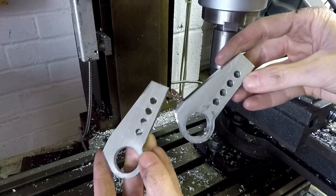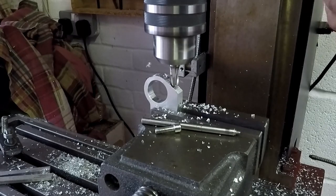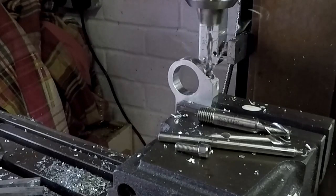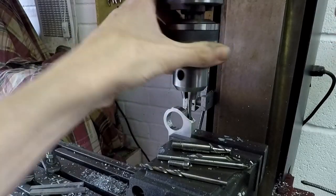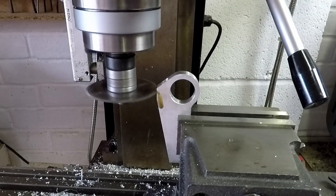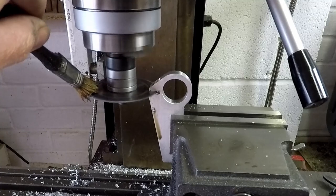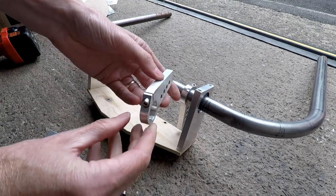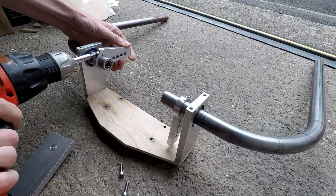I have two workpieces that are basically identical — close enough. Now I'm using a slot drill to cut the recess for the grub screw, and drilling tapping drill size for the thread, then tapping the hole. Using a slitting saw to cut the slit — you need to use plenty of cutting fluid here, otherwise the saw can end up seizing in the cut, which is never a good thing. So those are the cranks finished; just doing a test assembly here. Once those are tightened they're very securely held on the end of the handlebars, because not much will move them.